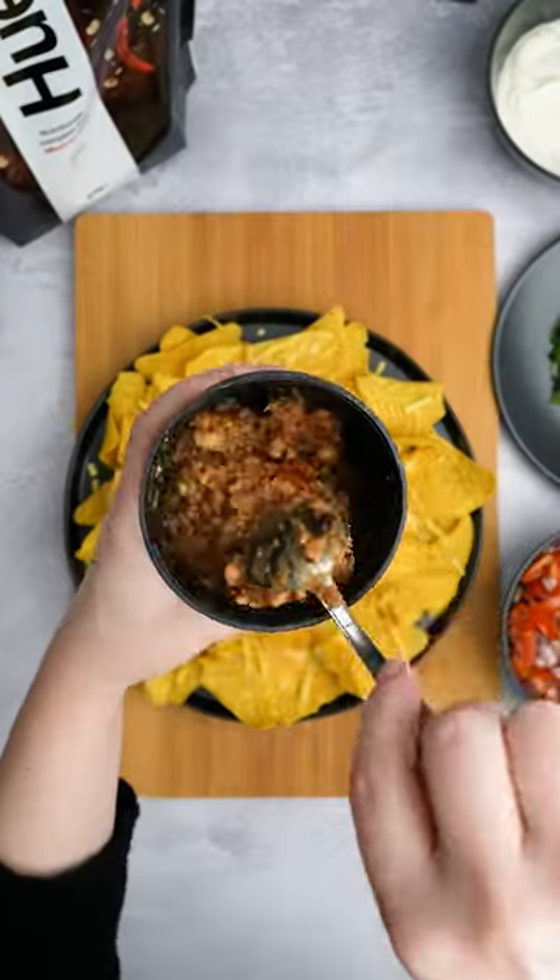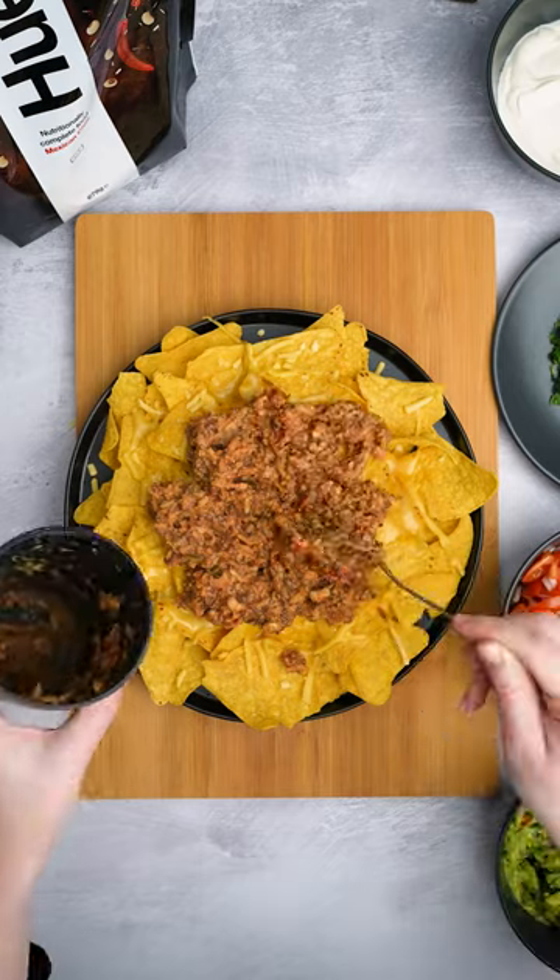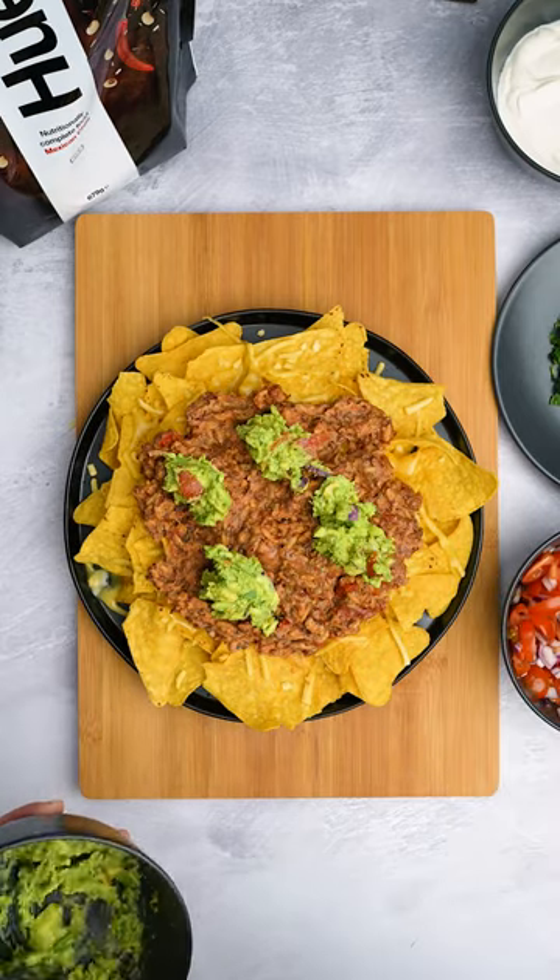And this is where our Huel Mexican chili comes in. Make it just like it says on the back of the pack, and then evenly spread it to cover your nacho chips.